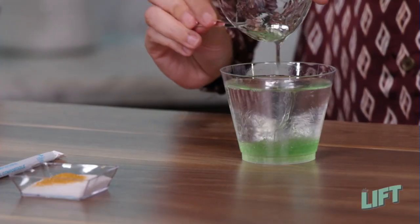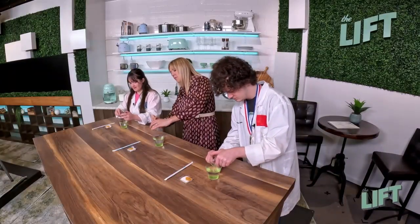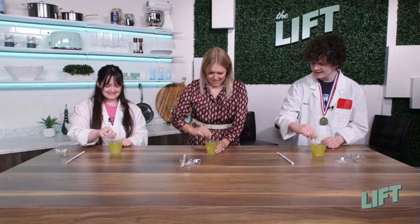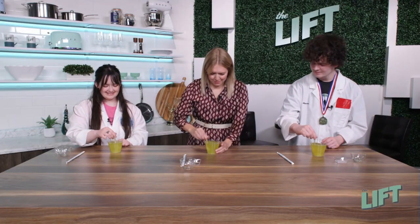Does it matter what type of soap you use, Paige? Dish soap works the best. Oh, that totally changed the color of it — it's like gold, yellow. It's a color experiment too!